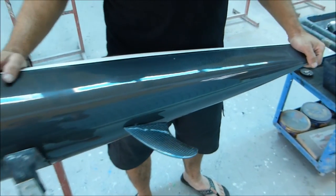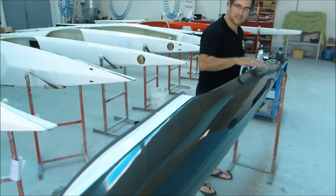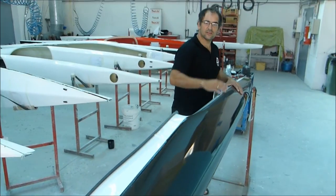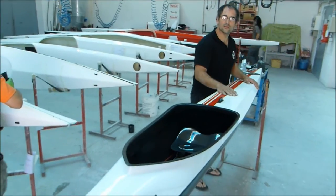This kayak is designed for marathon. It goes really well in sprint too, but the engineer made it for making turns, not to go straight.